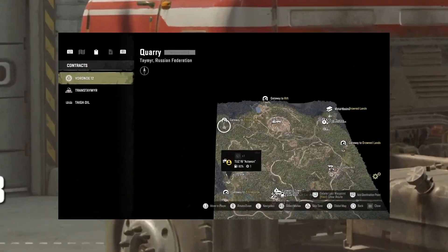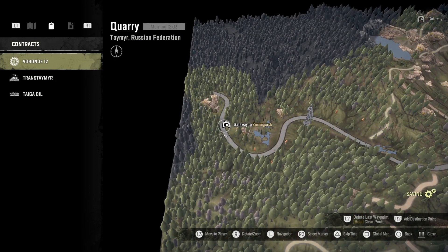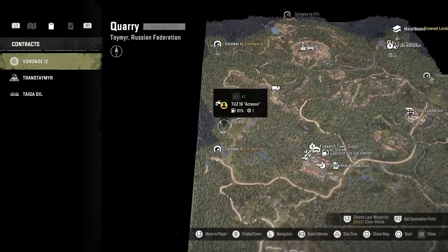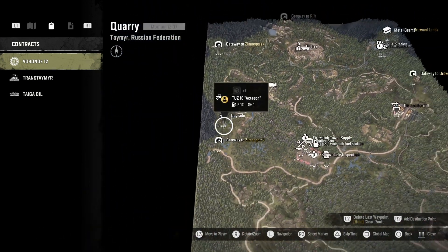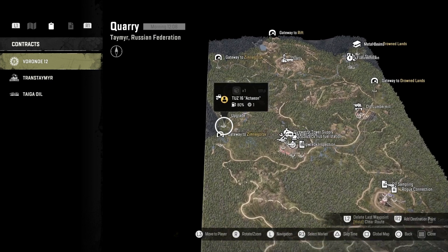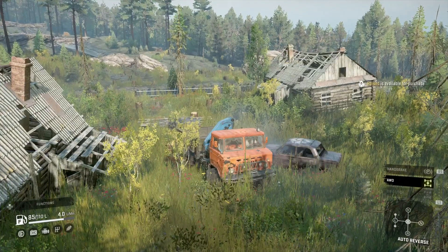So where is the ZiKZ 5368 lift kit location? It's in Russia on the Quarry map. If you're coming in from Zimnigors, you go due south and it's just there — not a hard one to find, but you do have to get quite close to it for it to trigger.